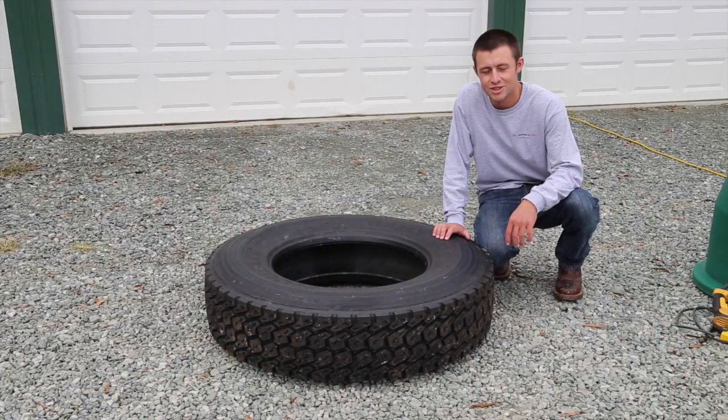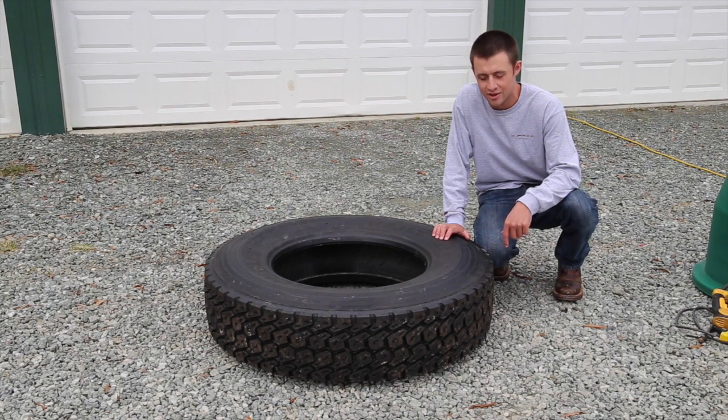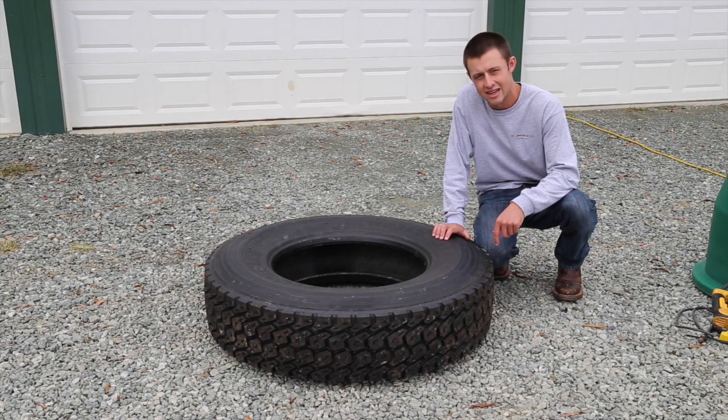It is recommended that you drill six drain holes on the flat side of the tire that will be touching the ground. This will keep the mosquito water out from inside the tire.